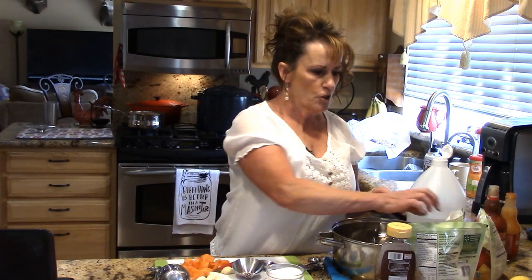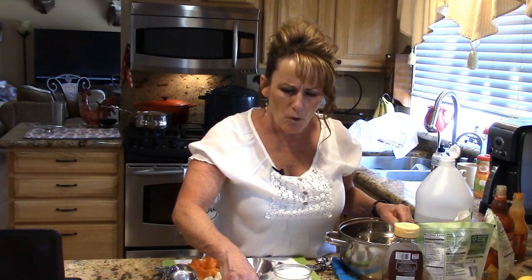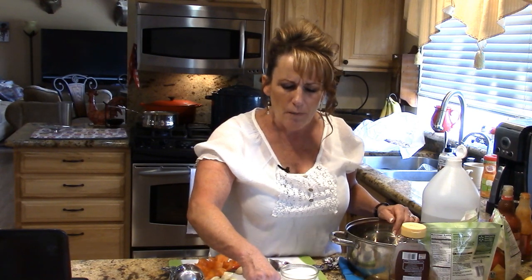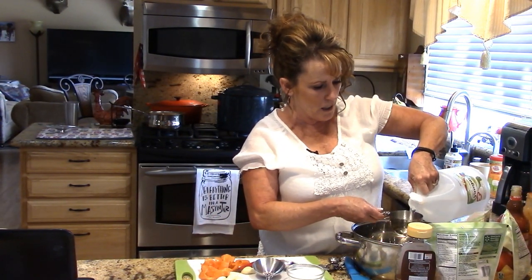The recipe has you process the first six ingredients in a blender, then add the mangoes to the mixture in a four-quart stock pot, bring to a boil, reduce heat and simmer, then puree everything. I'm just going to go ahead and puree everything together — it's all going in the same pot.